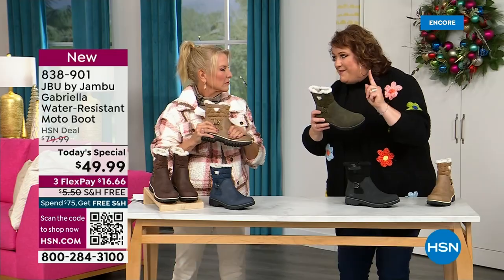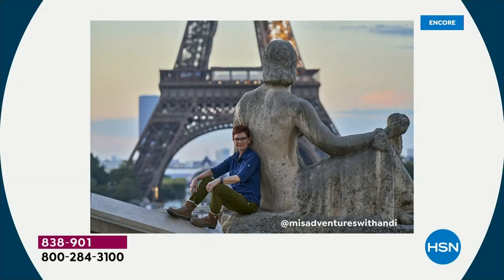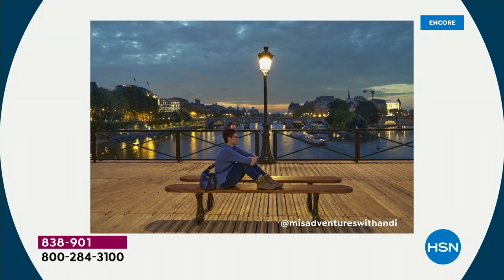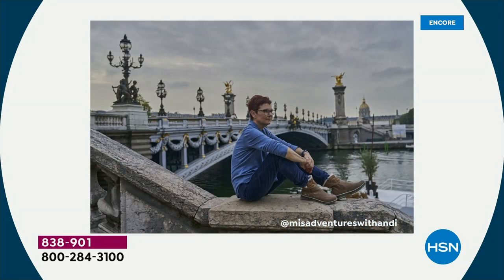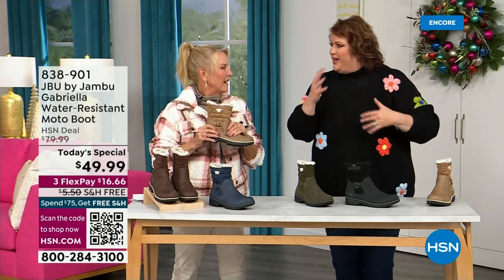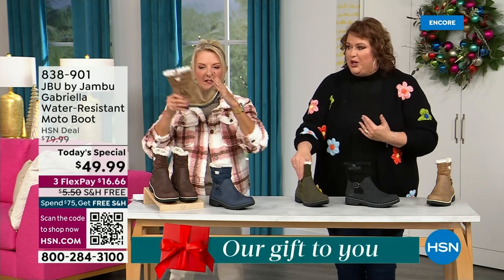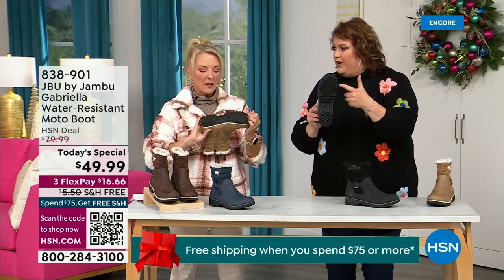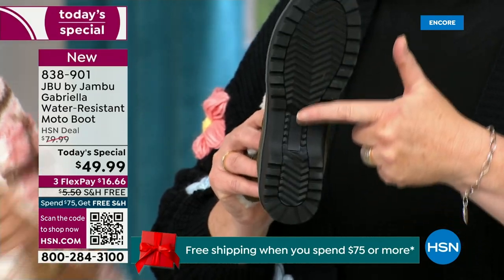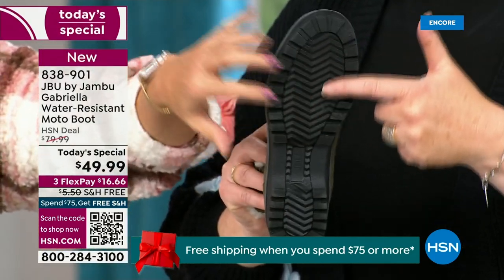That's why the APMA is so important — so that you want to put these on and wear them every day. I'd like to introduce you to Andy Fisher, a Jambu fan and travel blogger. She has on the Gabriella — no snow in sight, no cold temperatures, but she's wearing them because she's traveling and on the go. She wants to be comfortable, and what she pointed out is the All-Terra traction. You can see how great the traction is without the weight — that's what's amazing.